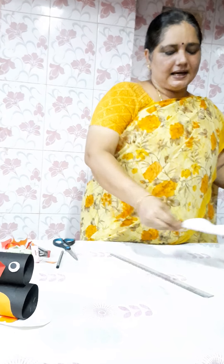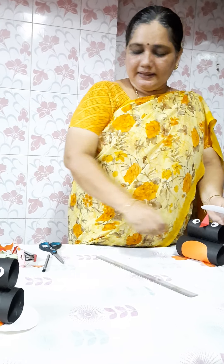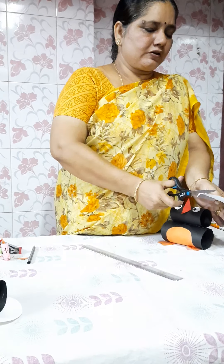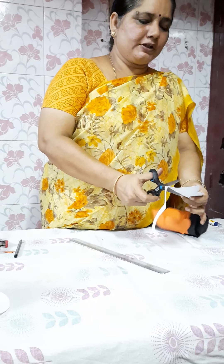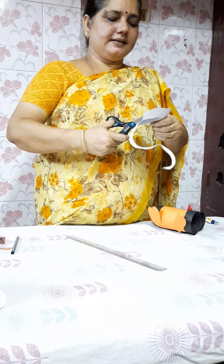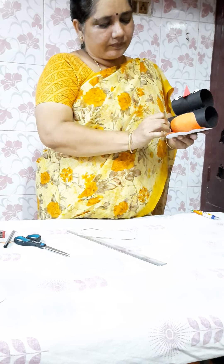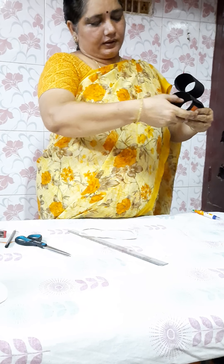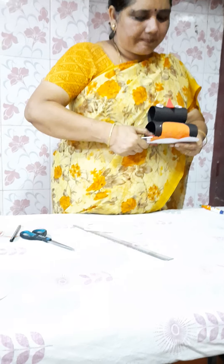Now we will take a white chart. I have given it a shape — if you want, you can give whatever shape you want. Cut it with a scissor. Just draw a shape like it is sitting on an iceberg. With your scissor, cut the corners of the chart and remove the excess. Now we are going to fix our pen queen to this — staple it with your stapler pin and fix the pen queen.